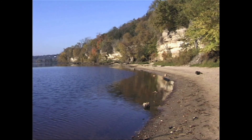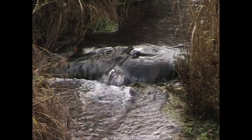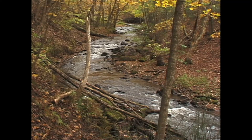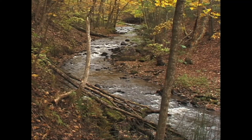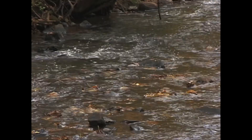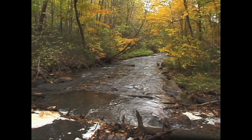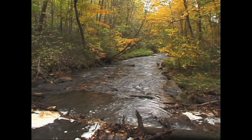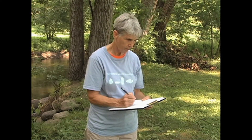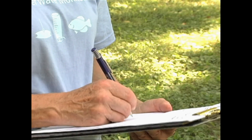Volunteers monitor hundreds of streams across Minnesota, ranging from large rivers to flowing ditches and everything in between. To qualify for the Citizen Stream Monitoring program, your stream does have to flow year-round. You'll start by picking your sampling location using the site selection information in the Citizen Stream Monitoring Manual. This is a single site that you'll sample at least once a week from April through September and after significant storms. Preferably, each sample will be taken at the same time of day. To start, you'll need to fill out your site information sheet so the Pollution Control Agency knows where you're sampling. Just follow the instructions in your monitoring manual and on the site information sheet.